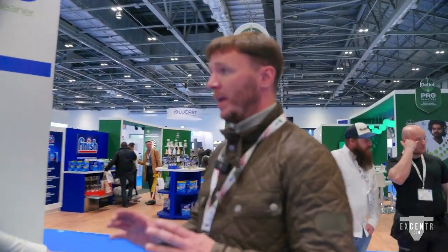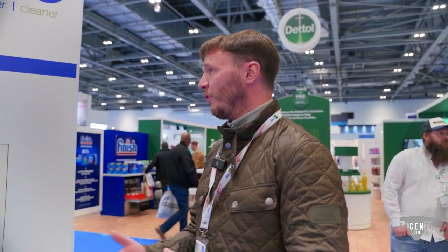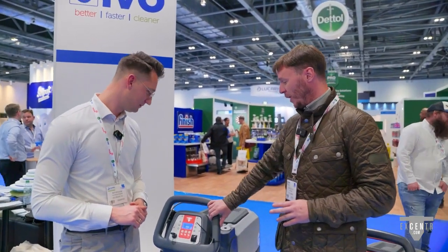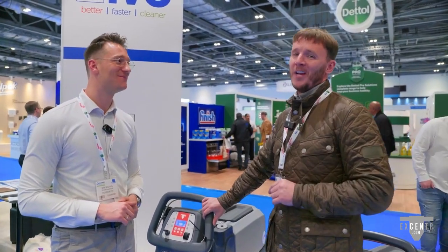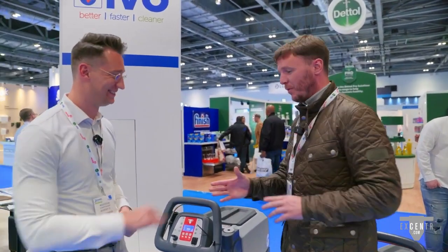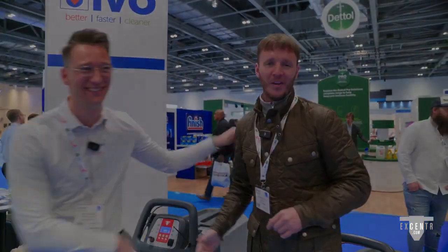Having the varying different pads for different floor types is ultra useful because sometimes with a particular floor type and a rotary machine with a black pad, you don't necessarily get good results and have to do extra work by hand. This really is a one-fit solution for all your flooring needs — the most badass floor cleaning equipment on the market. Nick, thank you for showing us around — another great find at the cleaning show.